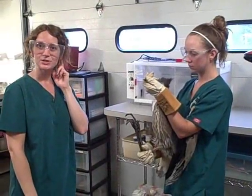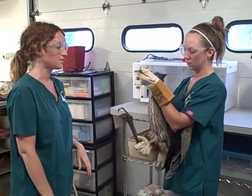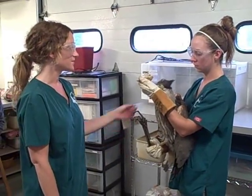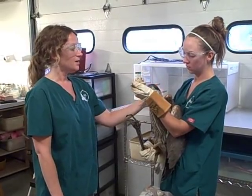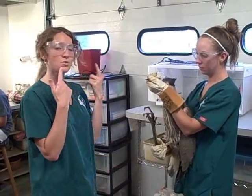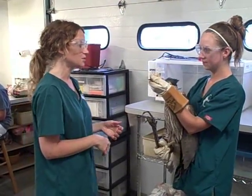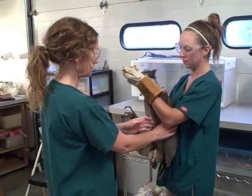Today at the Vermont Institute of Natural Science we just got in a great blue heron who was found on the side of a road. It appears to be a first year heron — he's still got some downy feathers on his crest. We're going to do an exam and try to figure out what's wrong with him. We're both wearing eyewear because of his super long pointy beak, which could do serious damage to eyeballs.